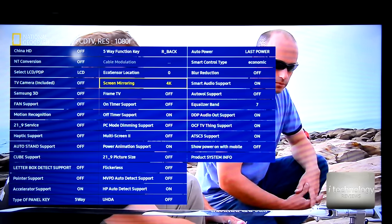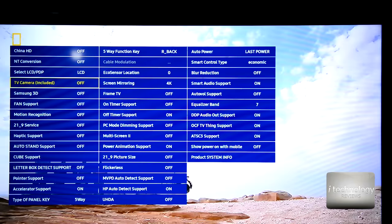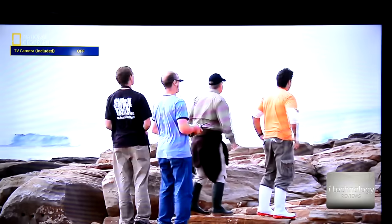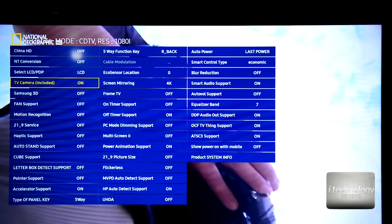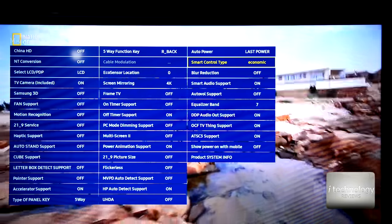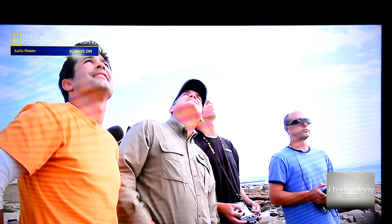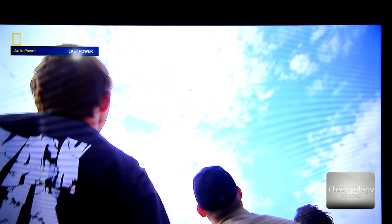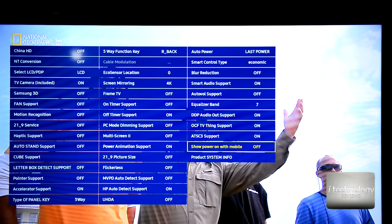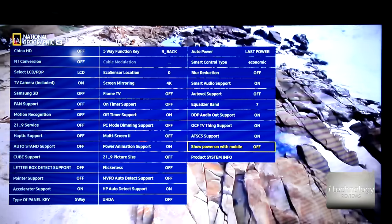A minimum 300 megabit Wi-Fi router will do the job to stream 4K content from your phone. What catches my attention is the option 'TV camera included,' but I don't see any camera on my TV. I'll leave it on to see what changes in the menu. We have blur reduction and power options: always on, less power, or always off — I'll go with less power. There's also a 'show power on with mobile' option that I'm not going to change.